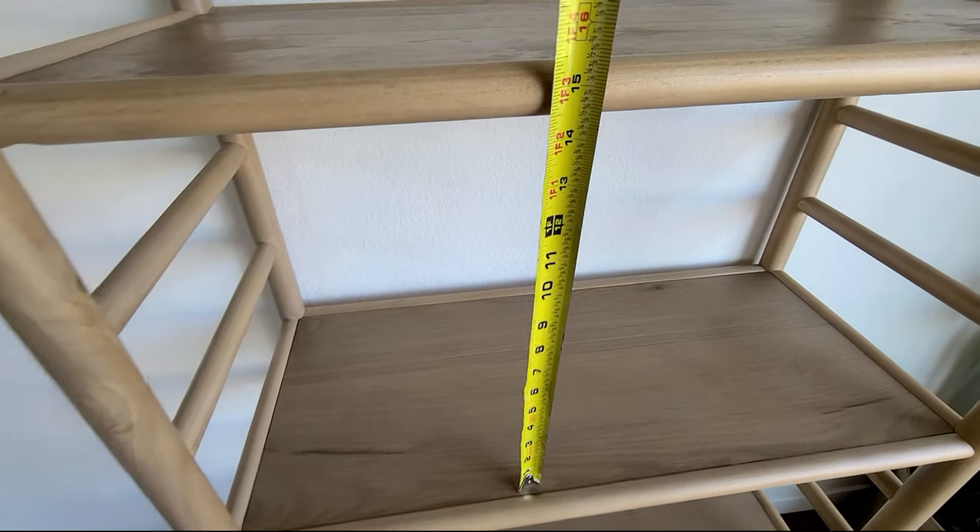We're gonna head to some nurseries here in Fort Collins to find some plants for my new plant shelf. Really quickly before we go - I took a measurement of the distance between the shelves, which is about 14 inches. That way when I'm looking for plants, I can have an idea of how tall they'll get as they grow. I don't want to buy a plant and then eventually it won't fit in here.